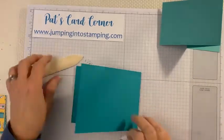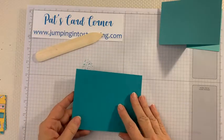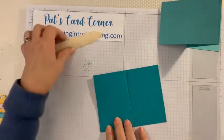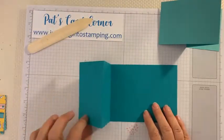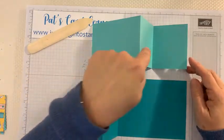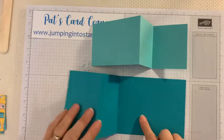Now we're going to fold the other piece the same way — fold it in half, flip it back over, and then fold the other crease the other direction. This piece has the shorter side, so you have a little mountain and valley. You can see they're kind of backwards from each other — the long side is on the left on one and the long side is on the right on the other.